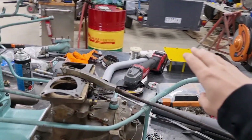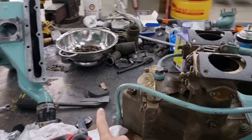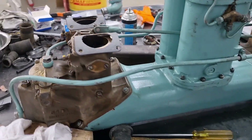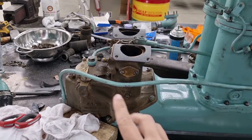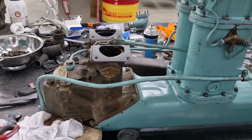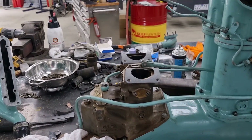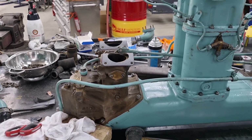Fuel comes in this pipe here, fills up bowl number one and bowl number two. The internals operate pretty well identical to a standard carburetor system except instead of everything going down it goes up, hence the name updraft carburetor.